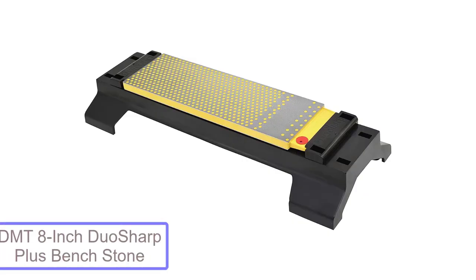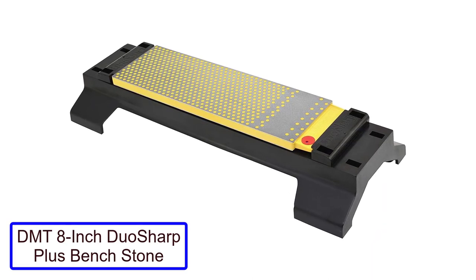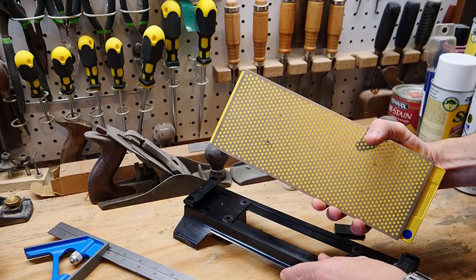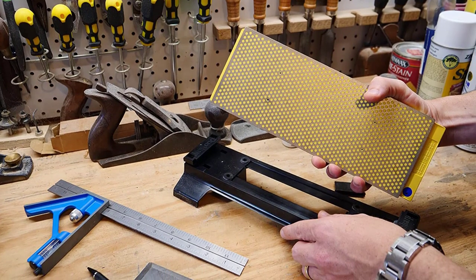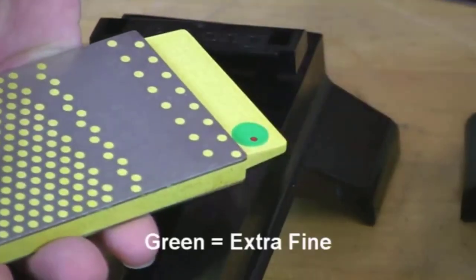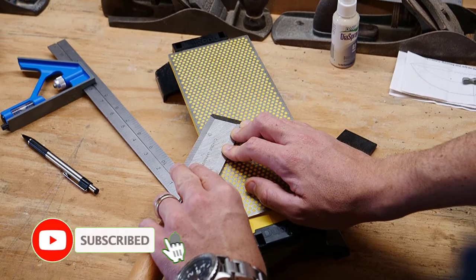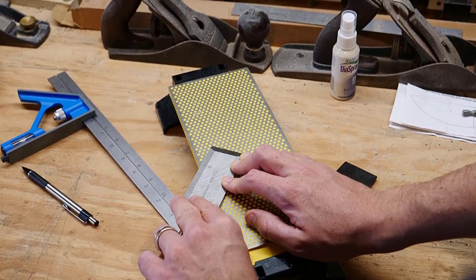Number 4: DMT 8-Inch Duo Sharp Plus Bench Stone. The Duo Sharp is a double-sided coarse/fine sharpener with a precision flat surface made from monocrystalline diamond. This super hard and abrasive material quickly restores a dull edge on the coarse side and creates razor-sharp edges on the fine side. The stone can be used dry or wet with water as the lubricant. A sharpening stone is most effective when it's flat, and the Duo Sharp stays flat and does not become uneven or hollowed for a long time. It also has an area of continuous grit for sharpening edges with fine points and small tools. Sharpening is fast, efficient, and clean, making it excellent for counter or bench use.